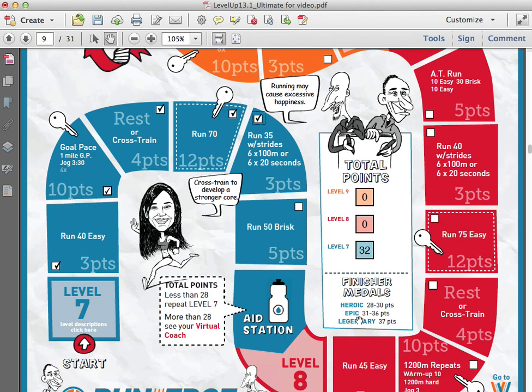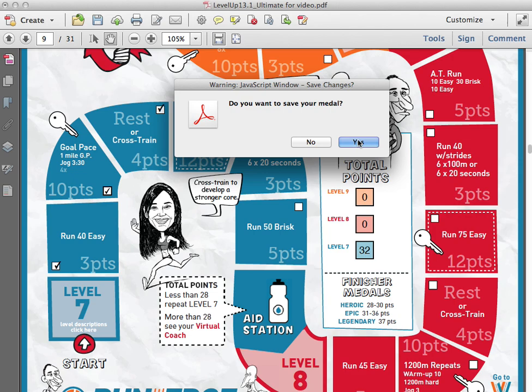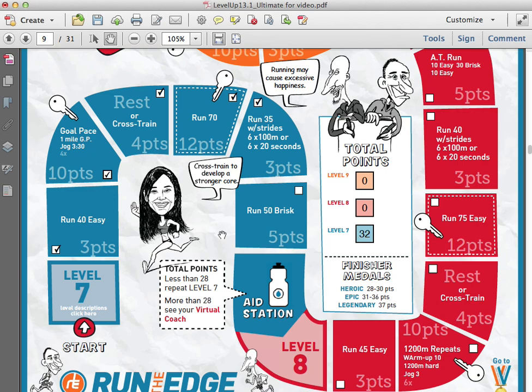You can see down here in the finisher's medal section that 32 points is enough to get an epic finisher's medal. You collect that medal by clicking on the water bottle at the aid station. So if I click on that water bottle, up pops my epic finisher's medal — it says epic finisher, level seven, congratulations Tim, 32 points. If I click anywhere else on the training plan, it'll ask me if I want to save my medal. Definitely save your medal, and you'll see why in just a second.